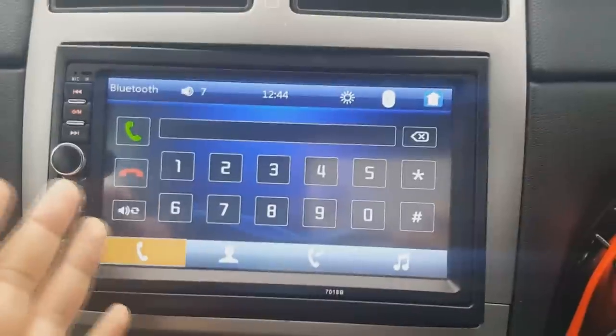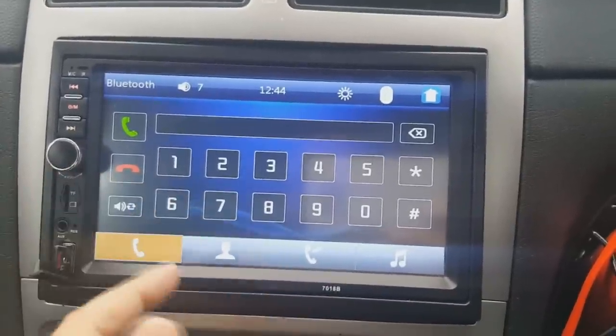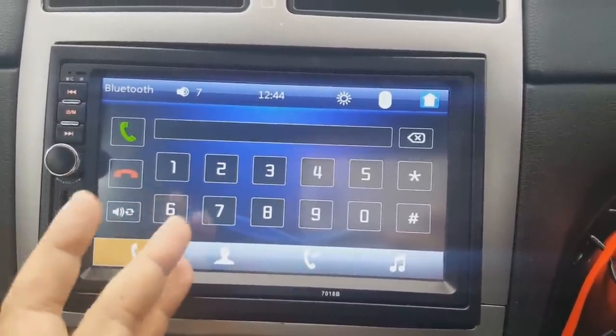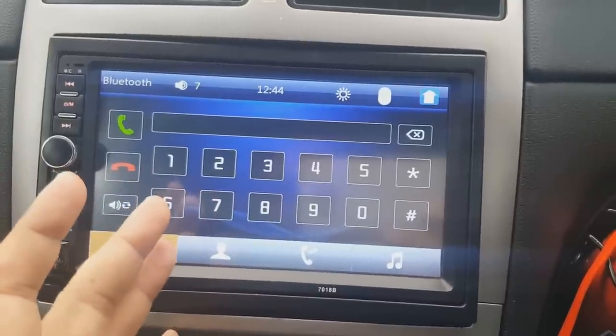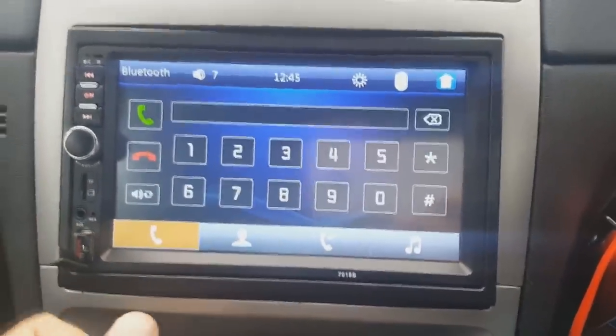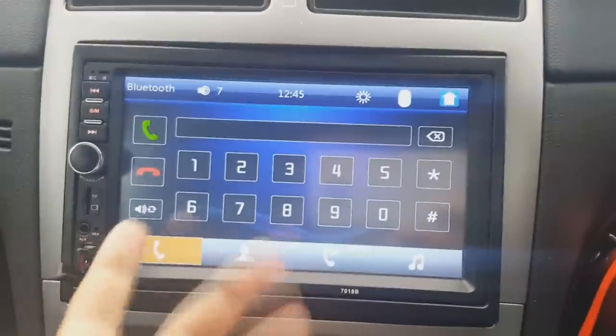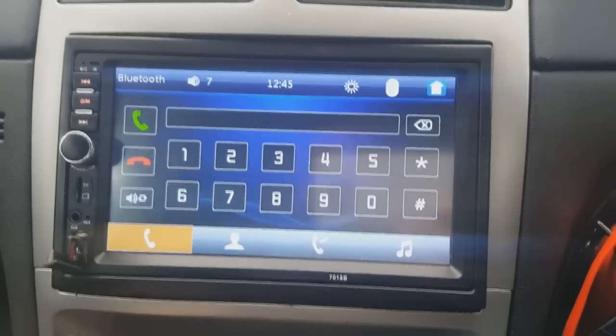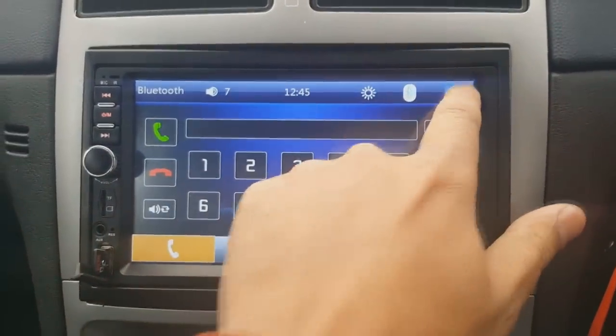Here's your Bluetooth facility. You can dial a number from here and get your contacts up, but it's not 100% accurate with contacts — it can miss a few when you copy them over, which is a downside. However, it's great for answering phone calls and talking hands-free while driving, which is a really good feature.